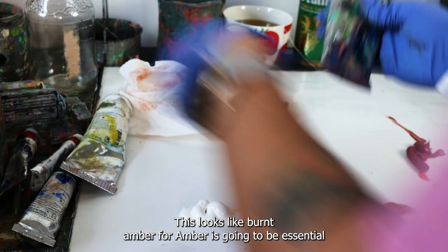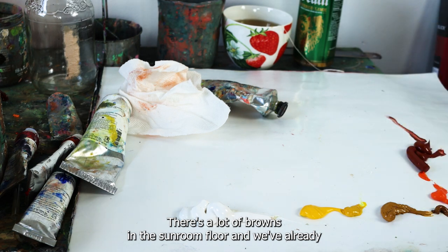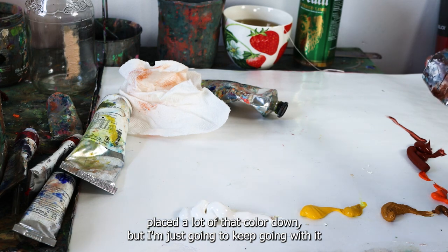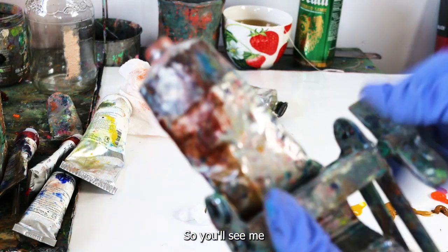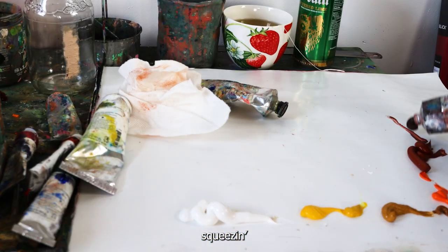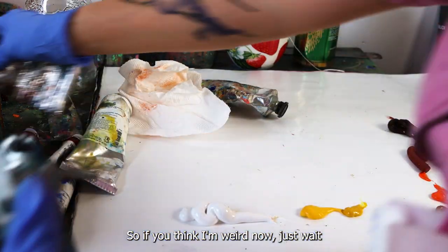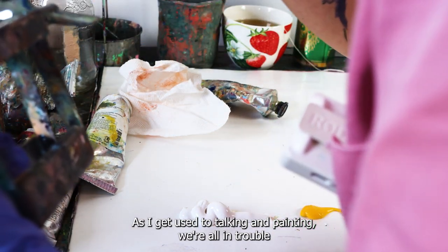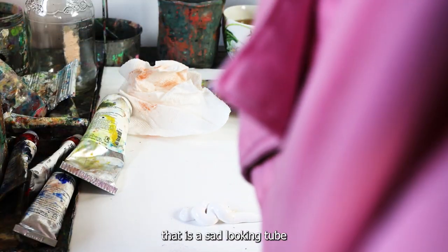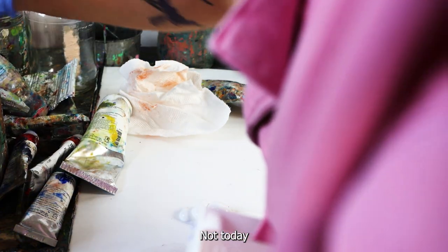Burnt umber is going to be essential for this work — there are a lot of browns in the sunroom floor and we've already placed a lot of that color down. I'll keep going with it. The narration for these videos is going to keep getting better — if you think I'm weird now, just wait. Not going to judge ourselves today — not today.